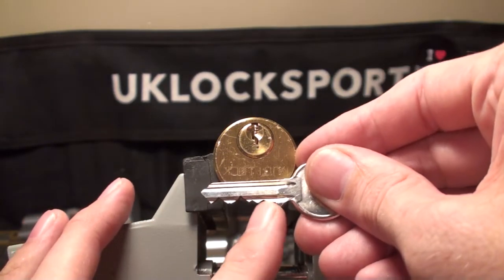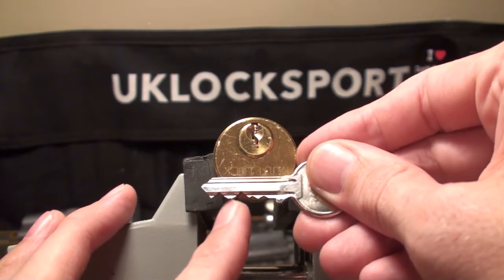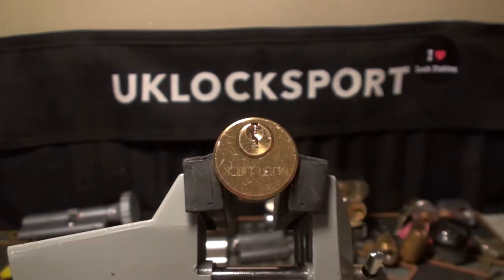Check out the bitting. We've got lows in one and two, we've got a high in three and five, and we've got a low in four.